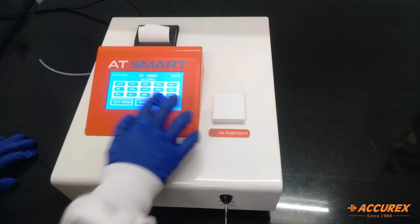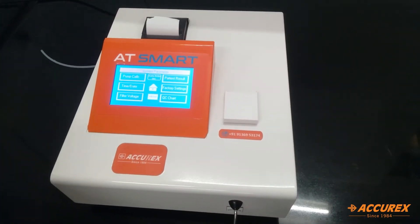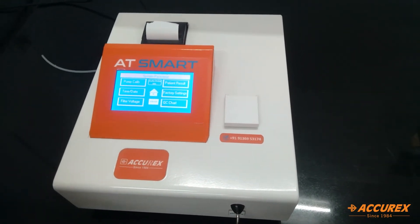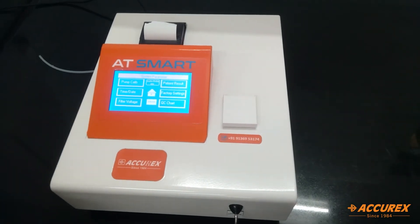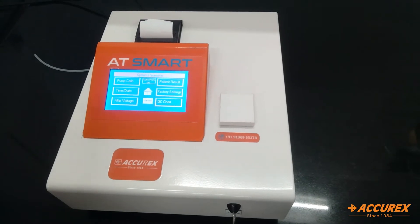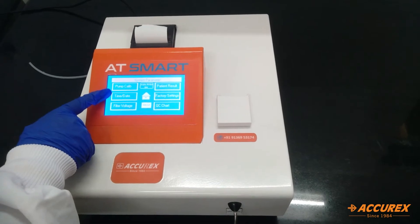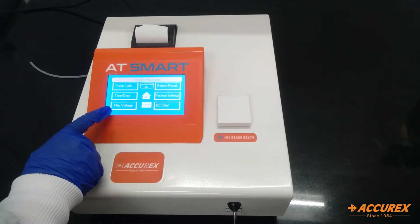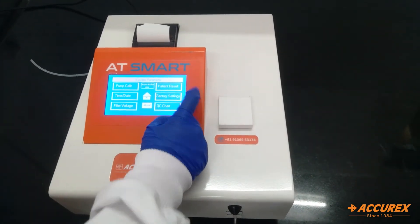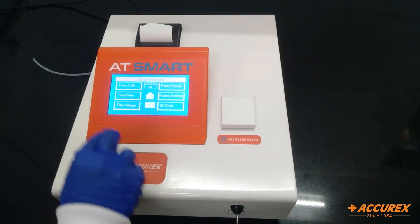The third option is the system. This is the pump calibration — it is the calibration for the peristaltic pump. You have to give 2ml of water to the analyzer, and according to that the peristaltic pump will be set. From here you can also change the time and date. This is the filter voltage — that is the voltages for all the filters. Here you can edit the patient result.